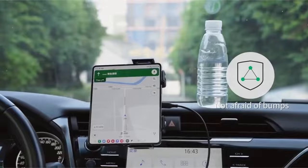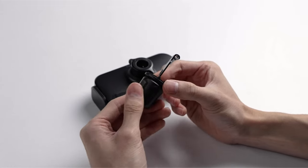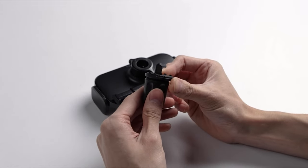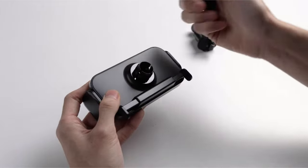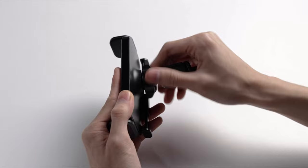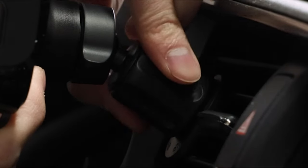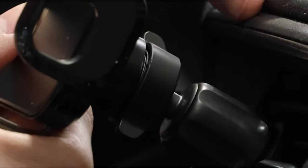With a variety of options available, it's important to choose a mount that offers stability, ease of use, and compatibility with your device. Whether you're looking for a magnetic mount, a gravity-based holder, or a wireless charging option, there are excellent choices on the market to meet your needs. Here, we explore the best Galaxy Z Fold 6 car mounts to help you find the perfect fit for your driving style and preferences.